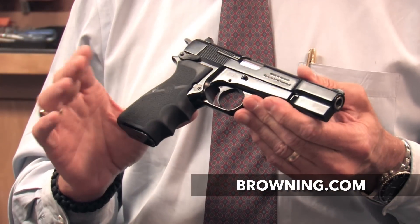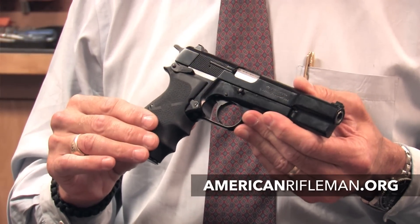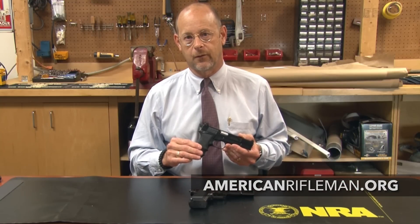High Powers are still brought into the United States by Browning Arms Company in Morgan, Utah. You can visit their site at Browning.com. And for more reviews of classics like this and modern guns, visit AmericanRifleman.org.